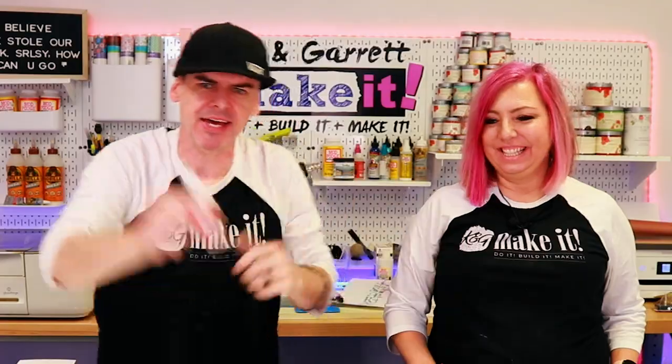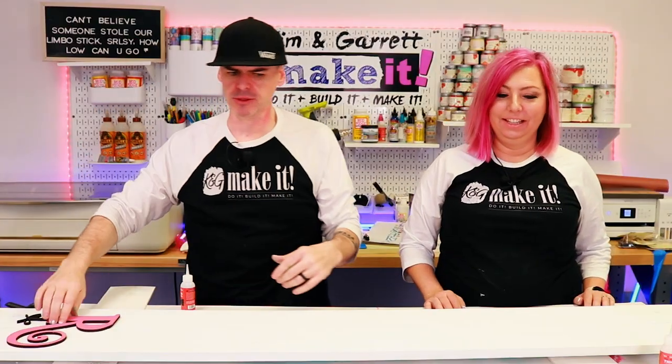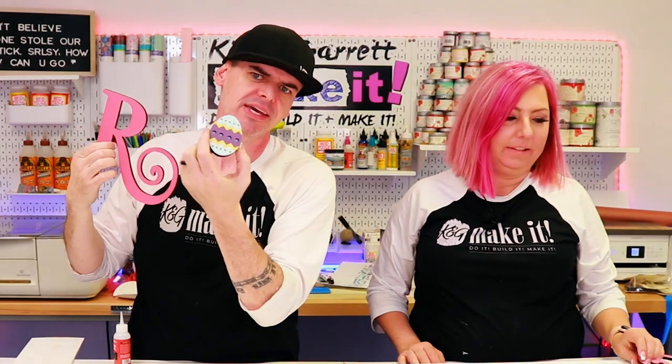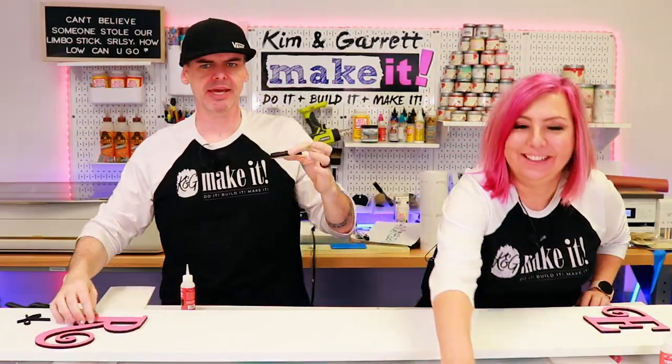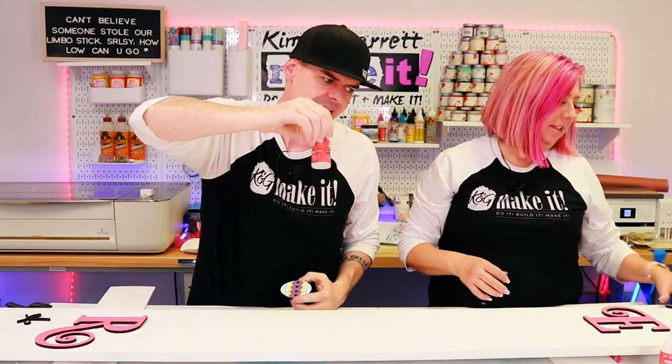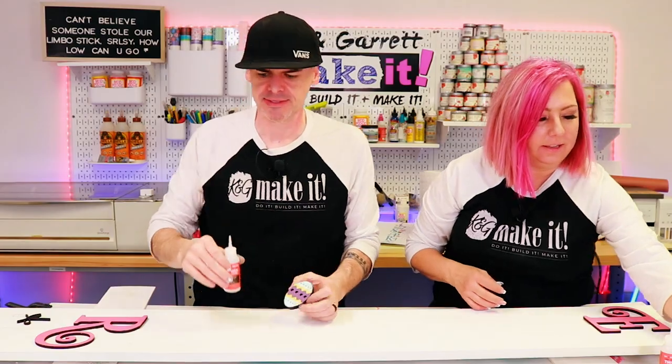Step seven: glue it all down. All the little pieces and parts are painted — look at those eggs looking tight. Now we're going to lay it out and glue it down using Star Bond thick — the thick stuff — sets in seconds.